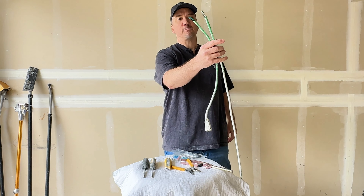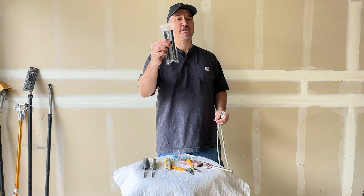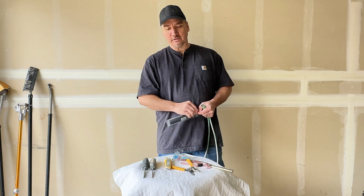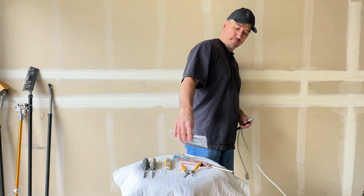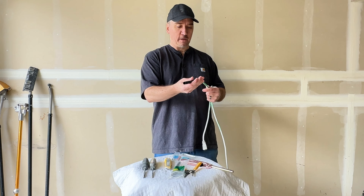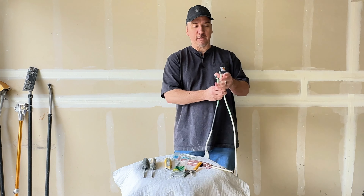Now we have a nice clean cut and the wires are exposed. Put the shrink sleeve on first — you don't want to crimp these wires and then realize you forgot to put the sleeve on. Set this on. We're not going to heat it up until later.